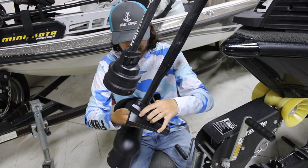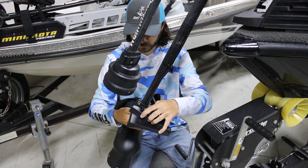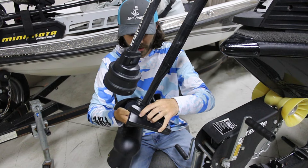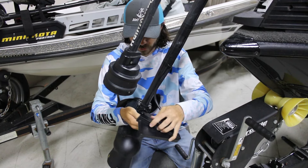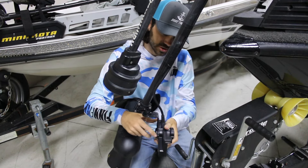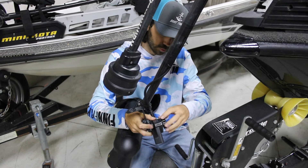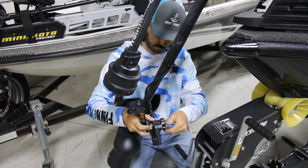The first thing you want to do is take your transducer off the bracket. If you have an LVS32 or a Lowrance Active Target, it's very simple because you're going to reuse some of this hardware. The LVS34 transducer is the only one that's a little bit different.